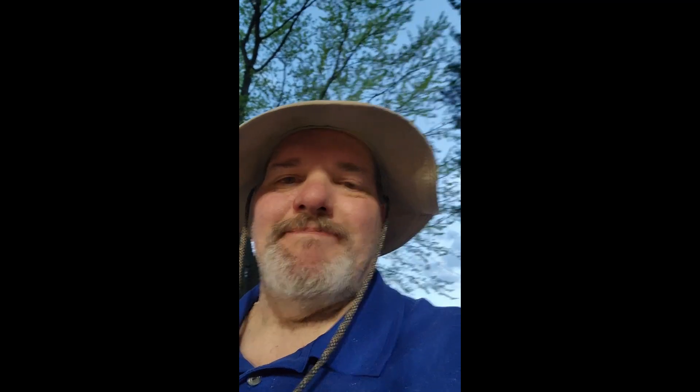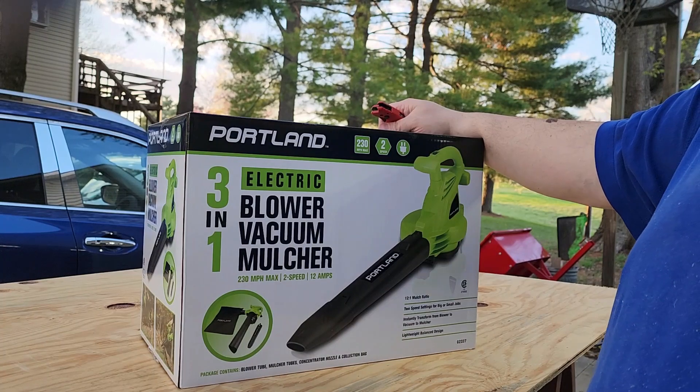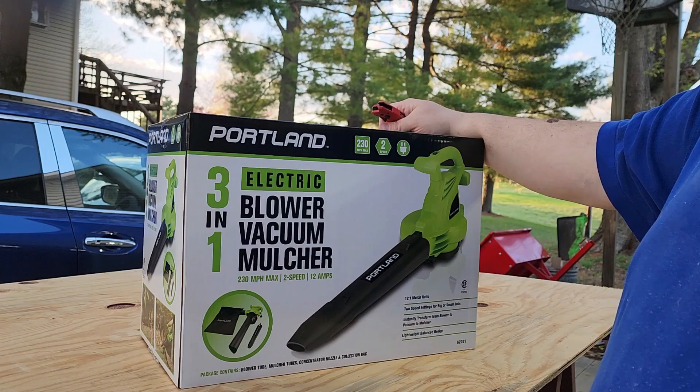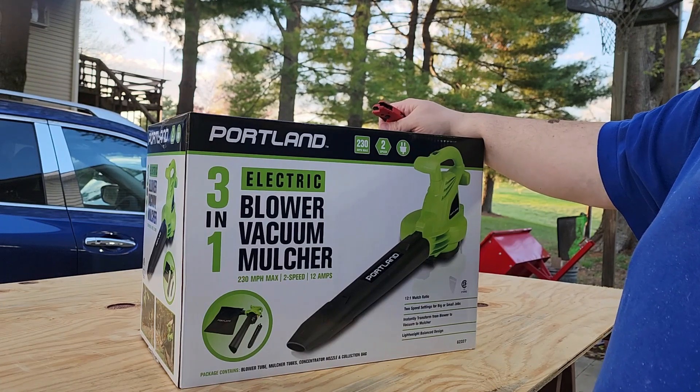It's very exciting to have a new tool, but only if it's necessary. I'd rather save money if possible and fix the old one, which is what we tried to do — we're still working on that. Got a couple of suggestions, but this was a time-sensitive issue. I'm trying to get the garage to the point where all of my workshop is on one side and my wife can park her car on the other side. Found this as probably the best deal I could find for 45 bucks — the Portland 3-in-1. So it's a blower, vacuum, and mulcher.